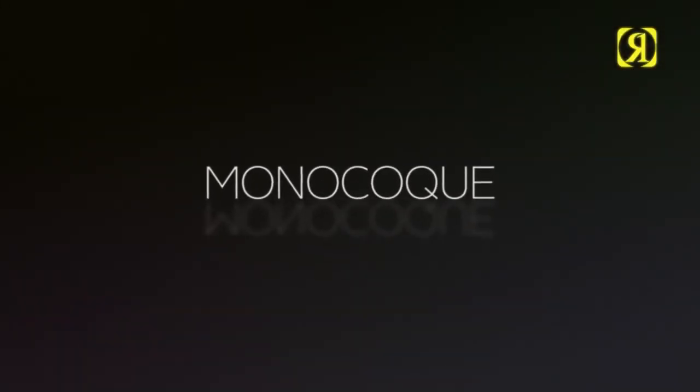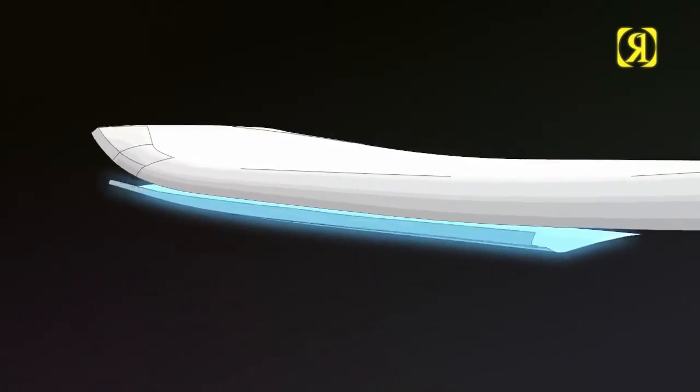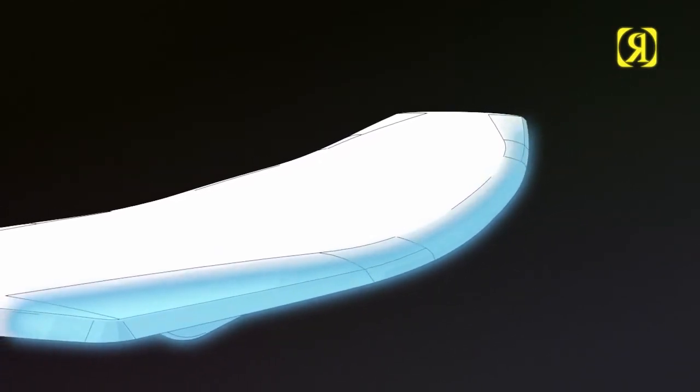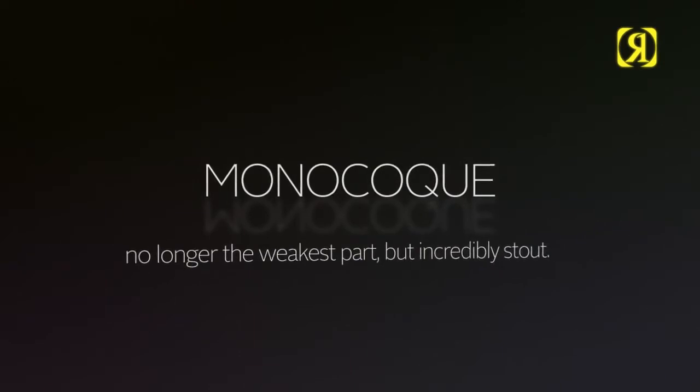Monocoque. Stealing technology from our Formula 1 mates. What happens here is the bottom glass actually wraps around the top, ensuring a stronger flash line. No longer the weakest point, but incredibly stout.